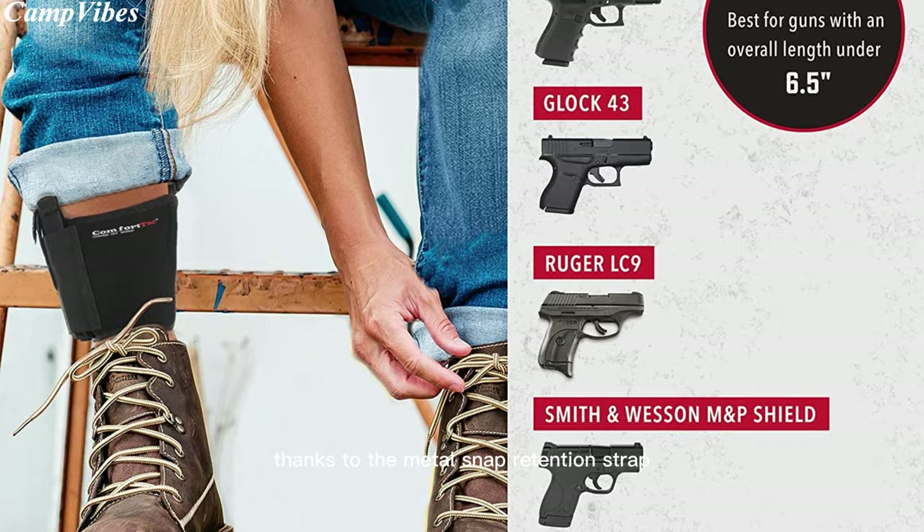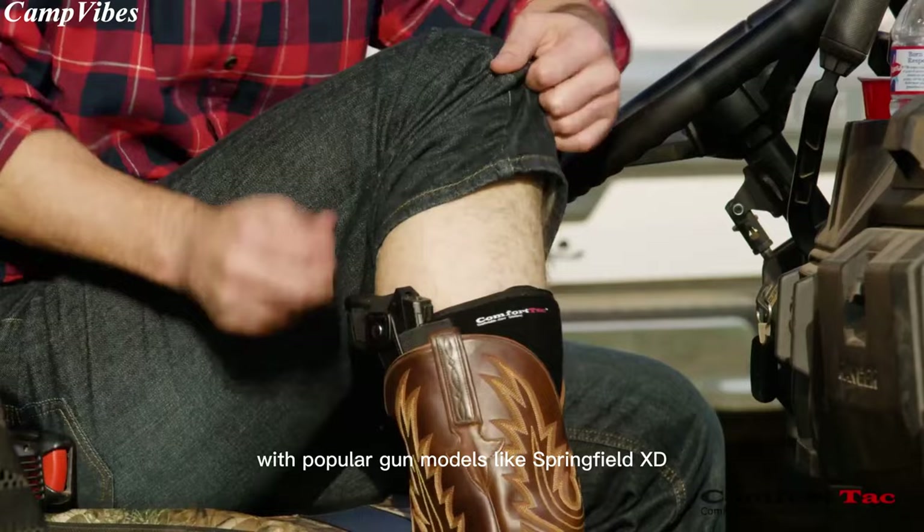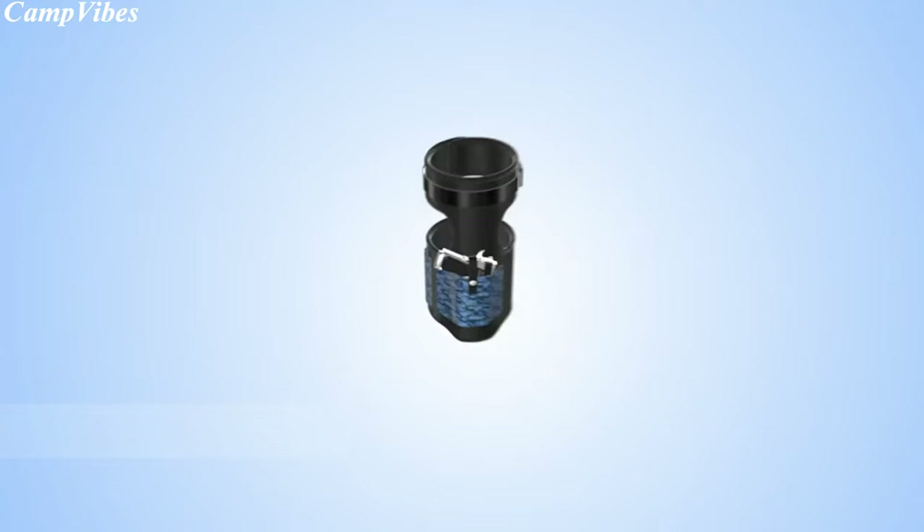With its fast and silent draw, thanks to the metal snap retention strap, you'll always be quick on the draw without giving away your position. Plus, we offer two flexible sizes and compatibility with popular gun models like Springfield XD, Sig Sauer, and M&P Shield. Don't settle for anything less — gear up with the ComfortTac holster for the ultimate experience.